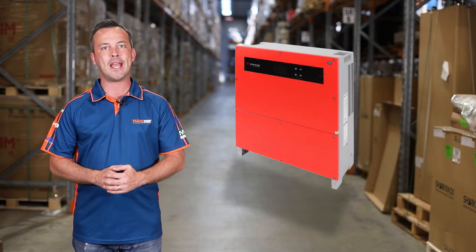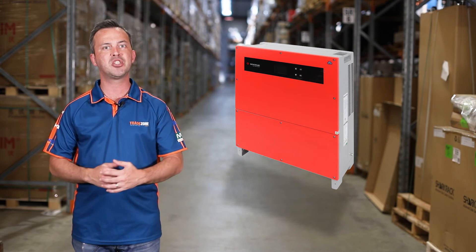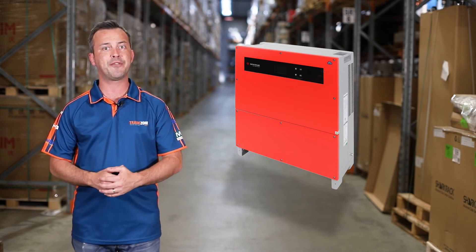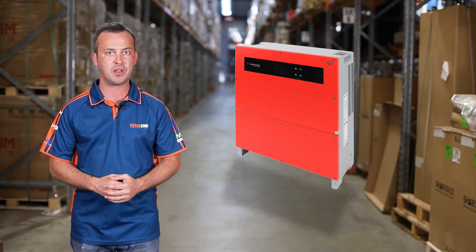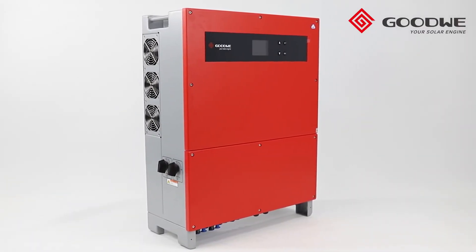The three-phase Goodwee MT Series Inverter ensures that the outputs of connected modules are able to generate the highest yields even in different PV installation conditions. This makes the Goodwee MT Series an ideal choice for medium to large size distribution projects.